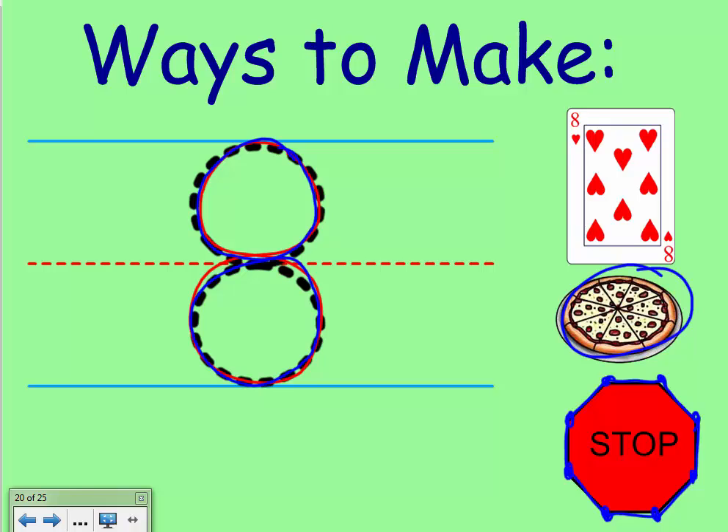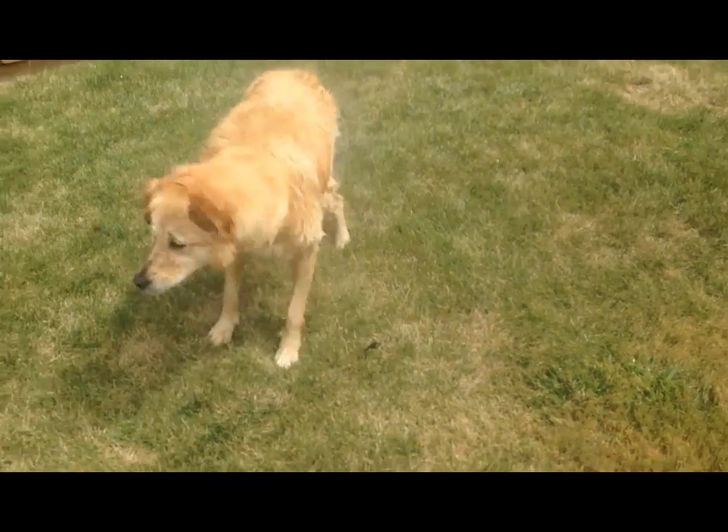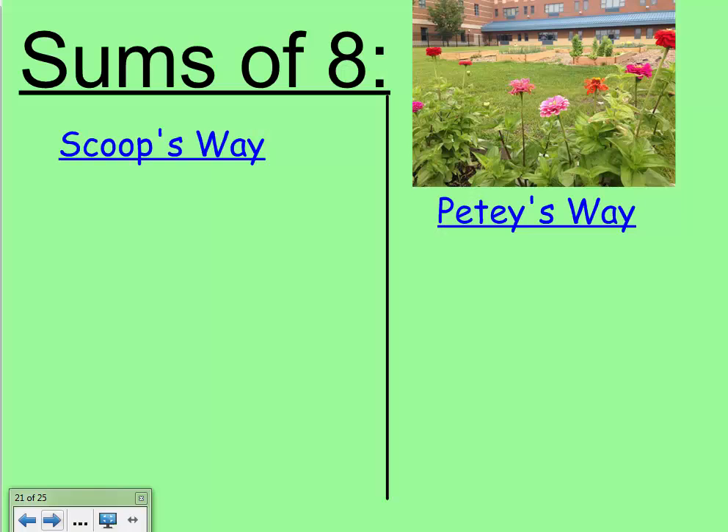We're gonna watch Scoop shake, and her ears touch her body eight times when she shakes. Now Scoop and Petey are gonna show you different ways that they know to make the number eight, and they're gonna use Miss O'Neal's zinnias from Wildcat Gardens out in front of the school.